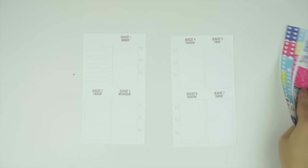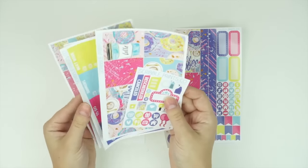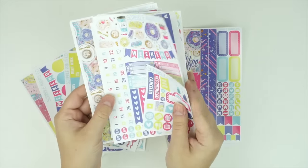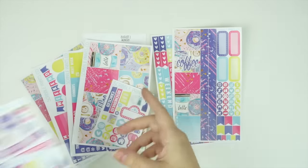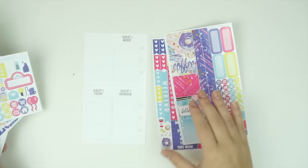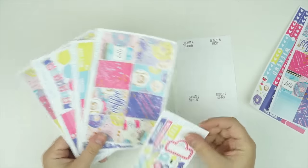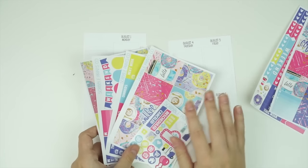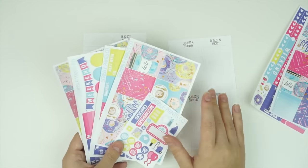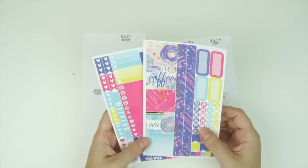We do have three kit sizes now. We have the personal size, we have the mini which is four full pages plus the freebie, and then we also have the ultimate which is seven pages plus the freebie. You could definitely get the personal which is formatted for the personal to do a white space spread, or you can purchase the mini for more of a no white space look.